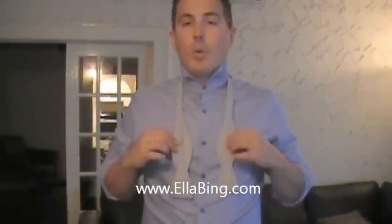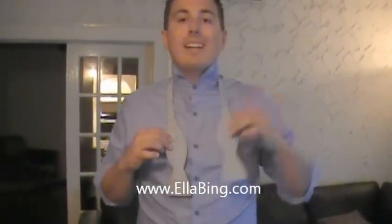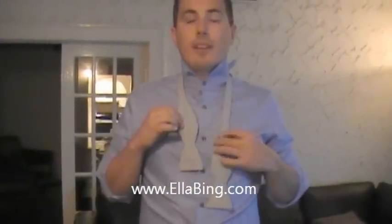We start with the bow tie around our neck. What you want to do is make the left side slightly longer than the right side.